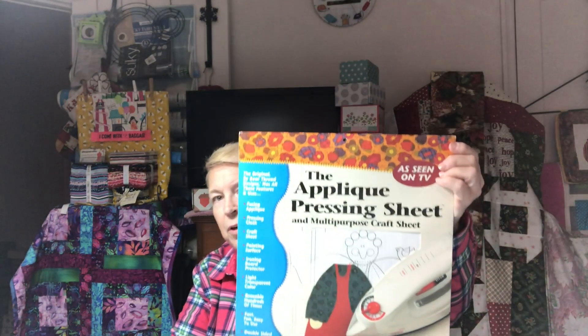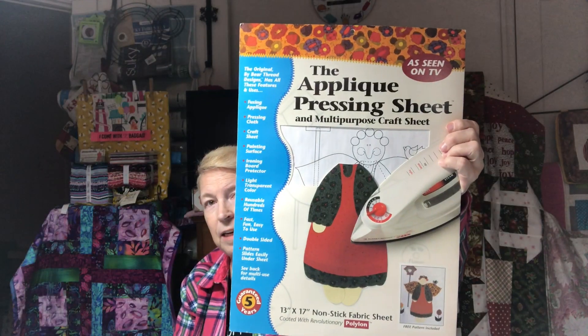I am going to use a different applique sheet. This is for my sister — I was trying to explain this on the telephone to her. I bought it a long time ago but they are still available. Missouri Star Quilt has it on their website for $14.95, Amazon has it for $12.80, Fat Quarter Shop has it for $19.78, and the company is barethreaddesigns.com — that's their website.